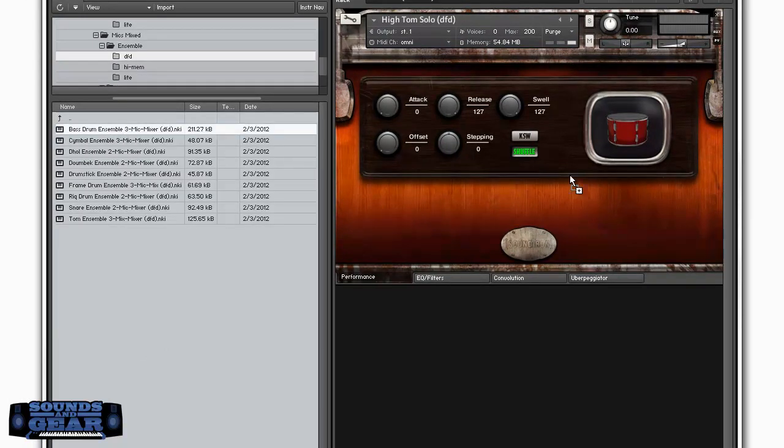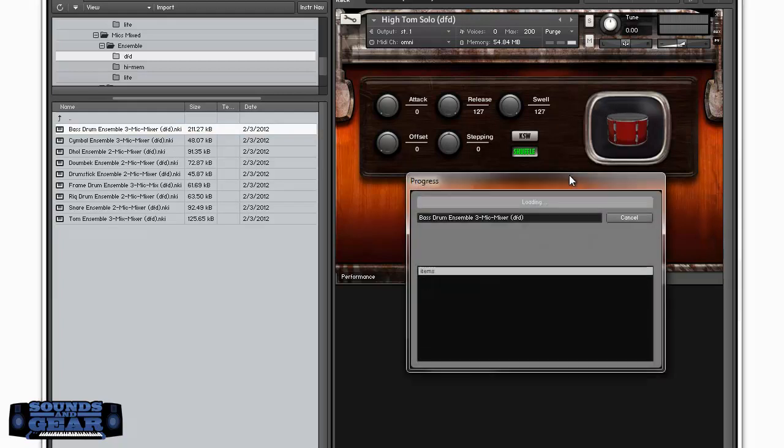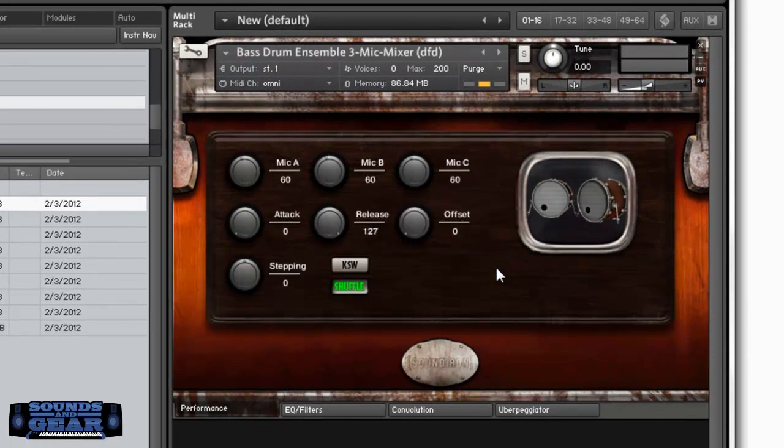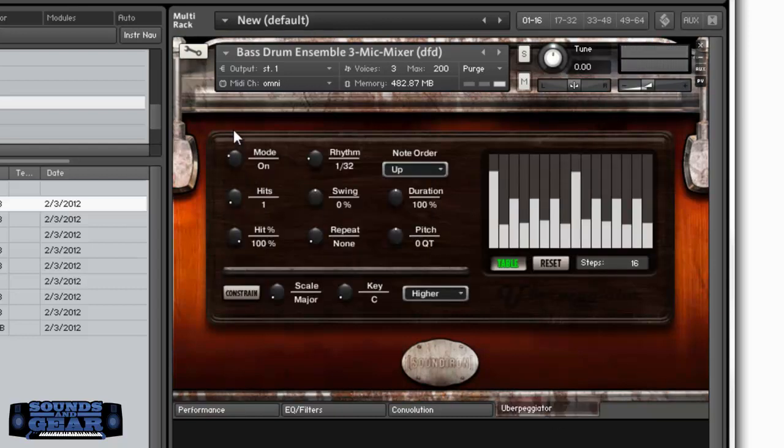This one has a three-mic mixer, so it's going to have all three different mics. You can see the mics right here — if I want to turn them down you can hear the difference. There's mic B and mic C, so I can mix them however I wish. Maybe I want to turn one down a little bit — it sounds great. Maybe I want to turn on the uberpeggiator too.